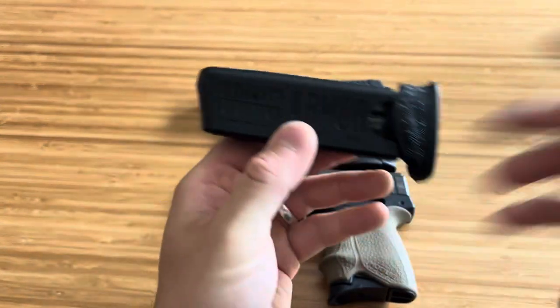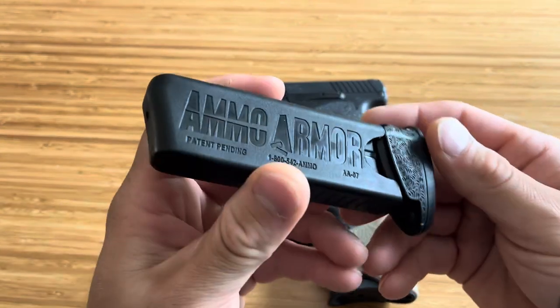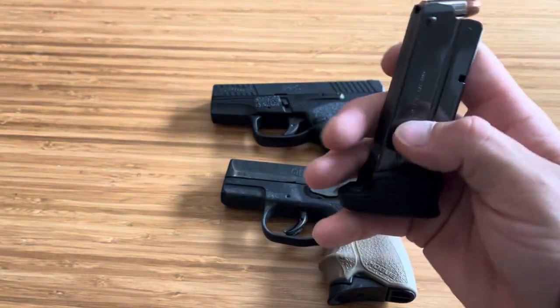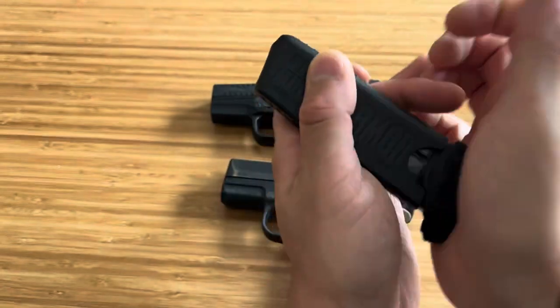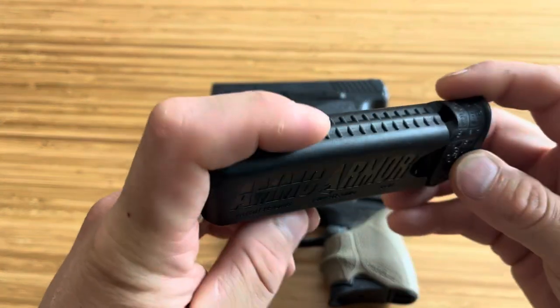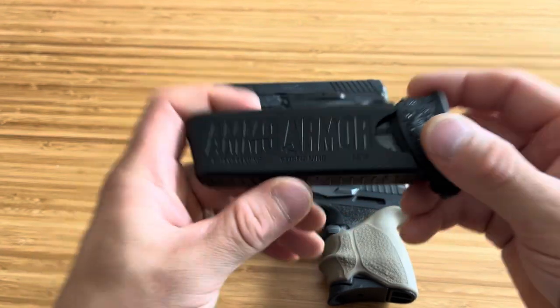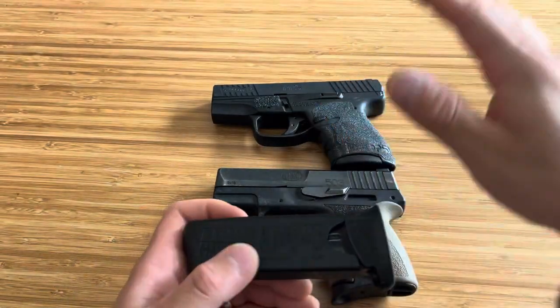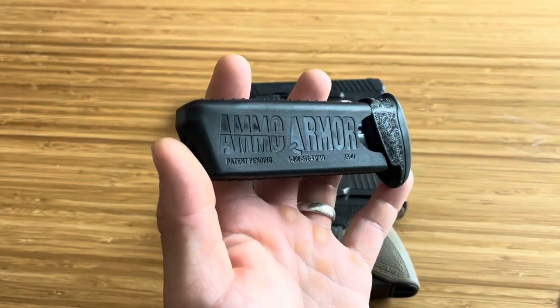That is Ammo Armor - I absolutely love these things and I'm still carrying them as I figure them out, because I don't want to carry just a backup mag where it's going to get all gunked up and dirty. I want something to protect it. Ammo Armor for your magazines - protect your firearms. Maintenance and making sure your firearm is clean is the number one thing for reliability when pocket carrying. Thanks for watching, guys.